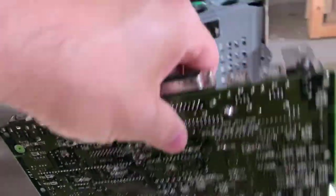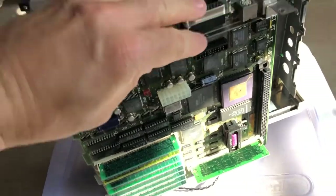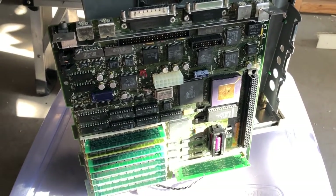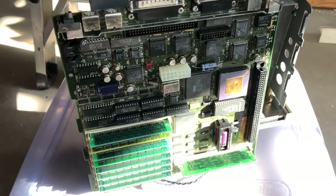We'll find out. In the next video you'll see me removing all the caps and basically cleaning up the board and trying to get this thing going. But first let's show you what the screen looks like when we try to power this thing up as is.